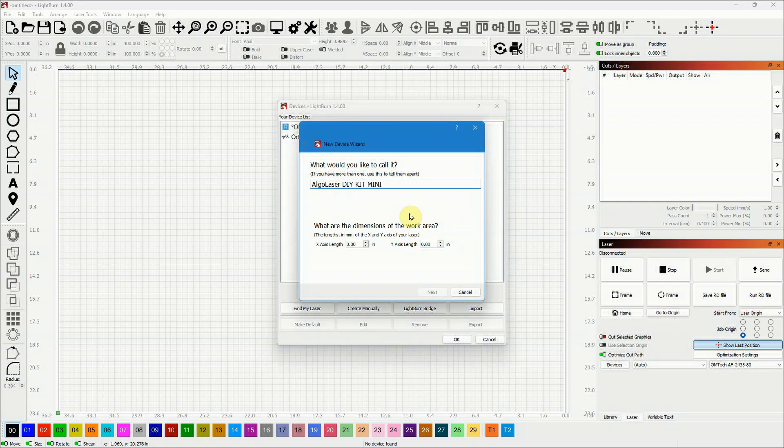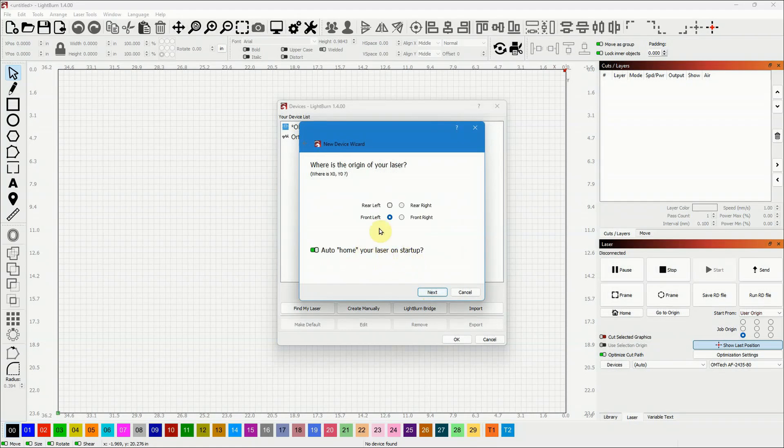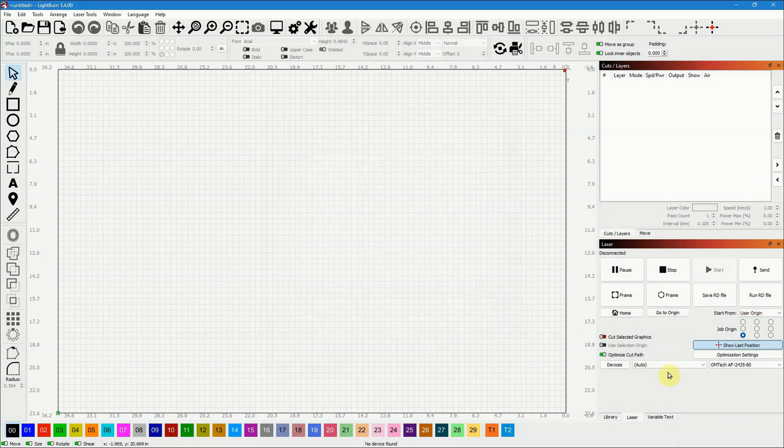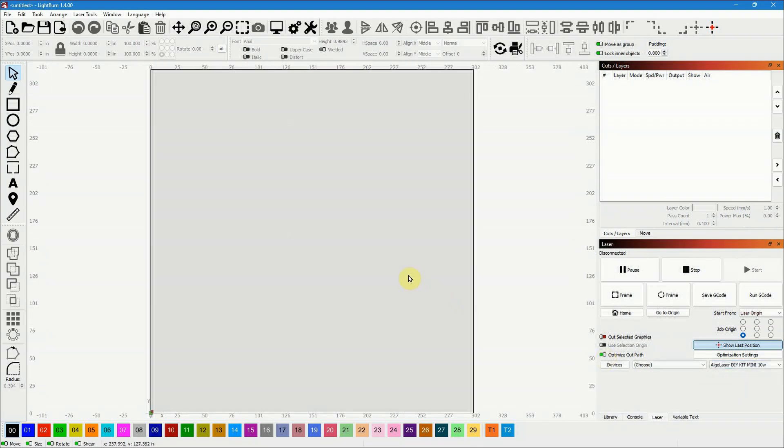I named it 'AlgoLaser DIY Kit Mini 10W.' The work area size is 300 millimeters by 315 millimeters. I set the home position to front left, clicked Finish, and now it appears in the device list. Selecting it from the dropdown changes the screen to show the 300 by 315 work area and we're ready to start.